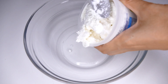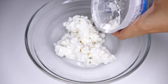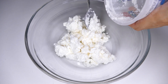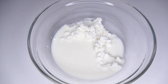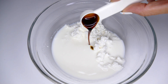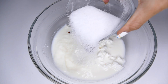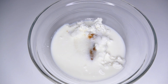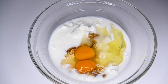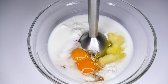Ahora vamos a ir mezclando en un bol el resto de los ingredientes. Lo primero que estoy añadiendo es el requesón, la leche desnatada, la esencia de vainilla, el endulzante — estoy utilizando eritritol otra vez — y por último voy a añadir dos huevos. Y lo voy a mezclar todo con la batidora eléctrica. ¿Habéis visto que fácil?